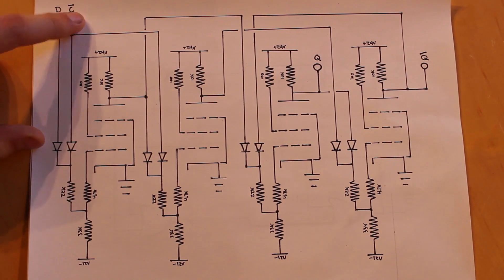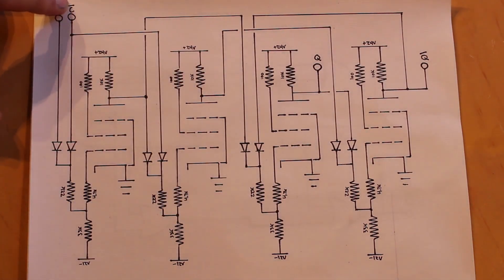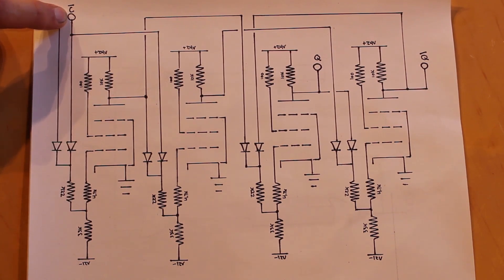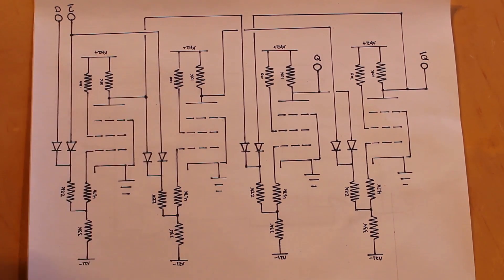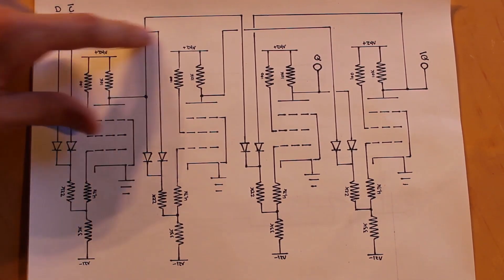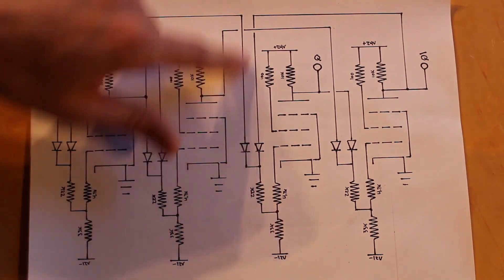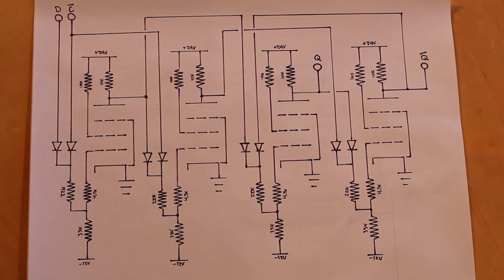The inputs are data and clock, and the inverted clock output is also shown. Rather than using a whole extra tube as an inverter, I'll set up the button with a resistor from 24 volts so that pushing it pulls the input to ground — an easy way to make an inverted input with just a push button. The two NOR gates on the end form our SR latch, and the two in the middle set up the gated D latch behavior.